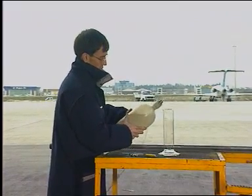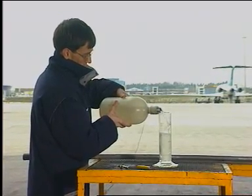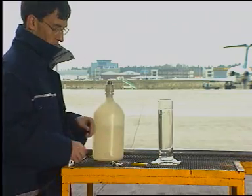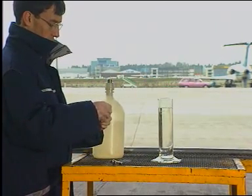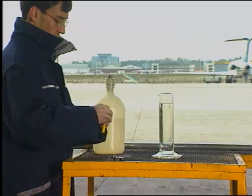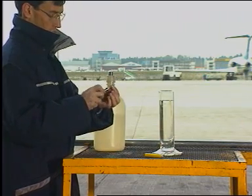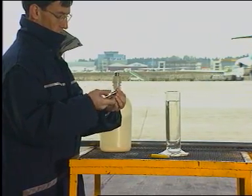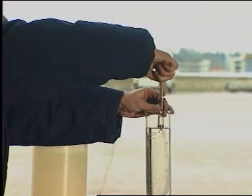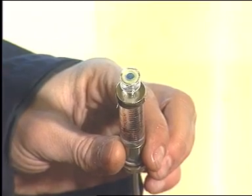The fuel water sample has been put into a transparent glass container. Let the sample become stable before examining for water contamination. The best way is to use a hydro kit. The syringe allows a small quantity to be drawn.